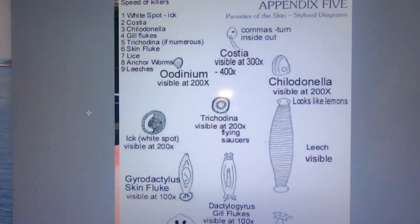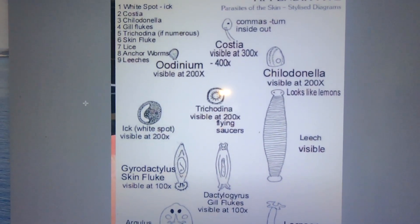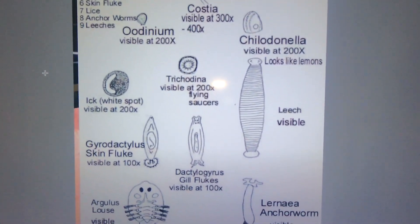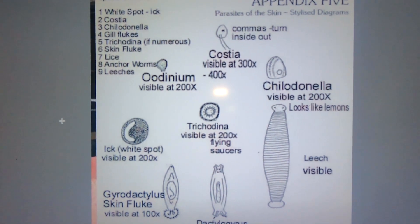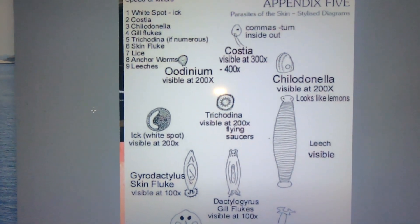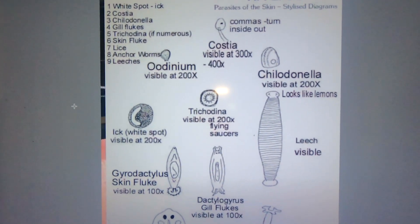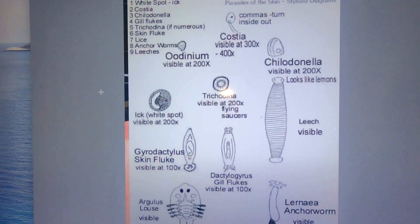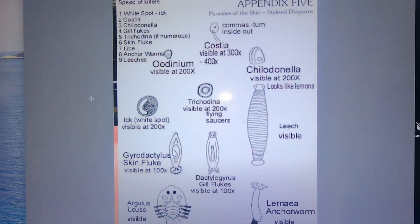As you can see, we've got all the regular parasites that you can find — like costia, trichodina, the flukes, the gill flukes, the anchor worm — and basically what they will look like on screen with a brief explanation. For instance, the trichodina there looks like a flying saucer. This is a great example that someone put together to show the parasites and how they may look under the microscope.